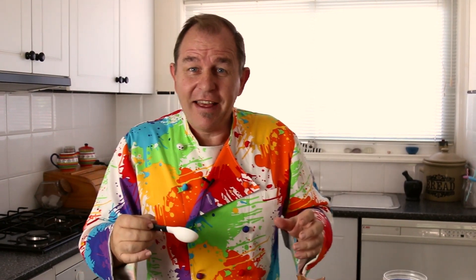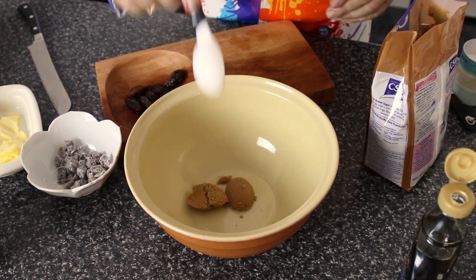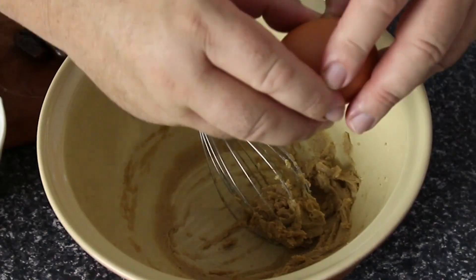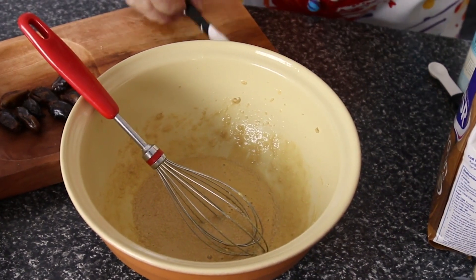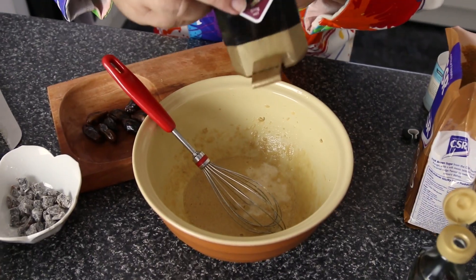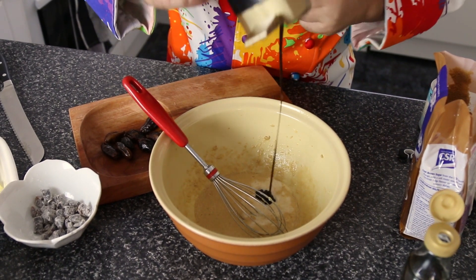Set that aside. Now we're going to make the batter that holds this thing together. I want a couple of tablespoons of soft brown sugar in a bowl, two tablespoons of soft butter, and I'm just going to use a whisk to bring these together. Now let's take an egg and just beat that in as well to get a nice smooth batter, into which we're going to add two tablespoons of milk and one tablespoon of molasses for an extra darkness to this mixture.